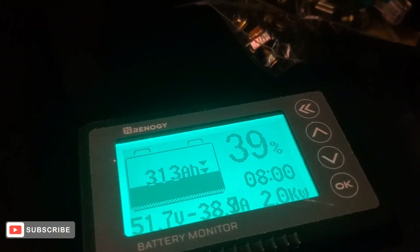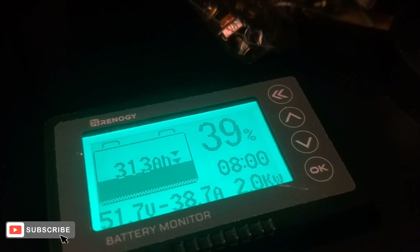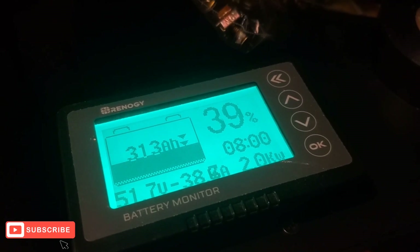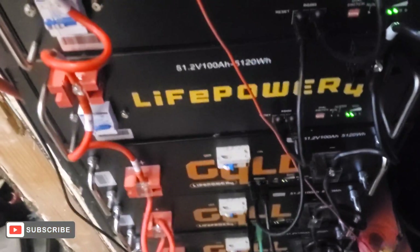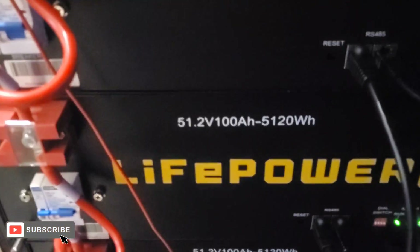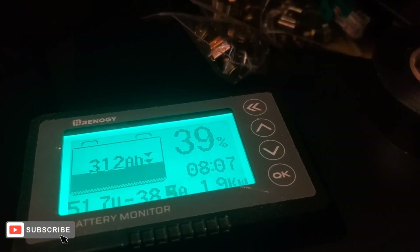The only thing I need to see now is how long the solar is going to take to charge these batteries back up while I'm at work. I'm going to go to work and shoot a video when I get back. I'll upload this video, then start the next video showing y'all how the solar did with all eight batteries. Remember, I only had four batteries — 20 kilowatts of Gill batteries — charged on the solar before. All I did was add four more batteries.